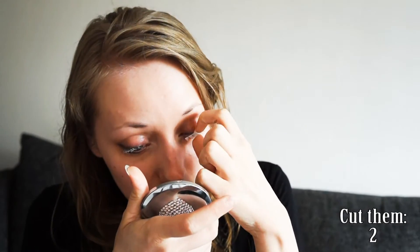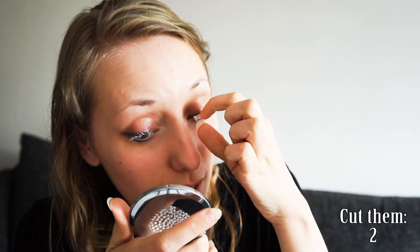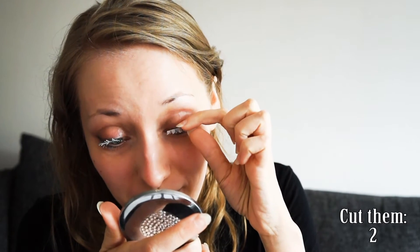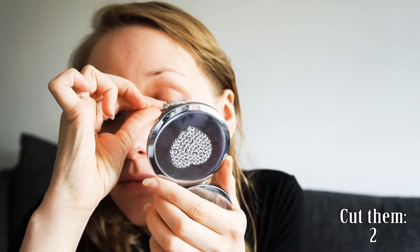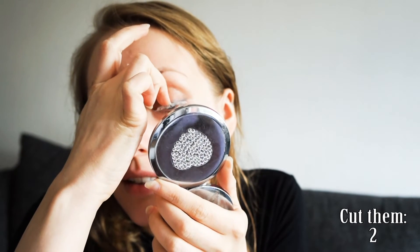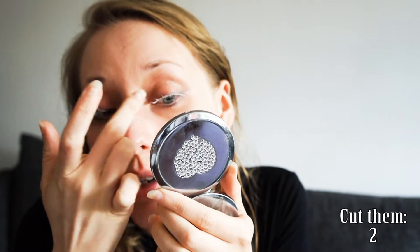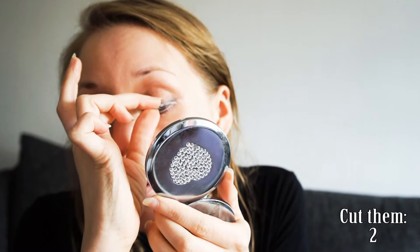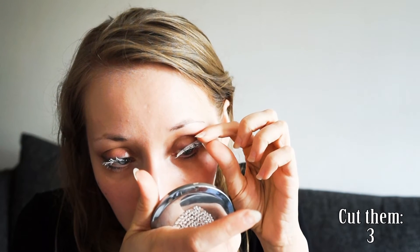I'm done now — what do you think? Beautiful. I'm sure there are easier ways, but I don't know them. I have no idea whatsoever. This isn't working. I might get underlashes too. I know you're supposed to have something to help put it in place, but I don't have that, so I have to use my nails to try to put it in place. Maybe I should have cut it in half.